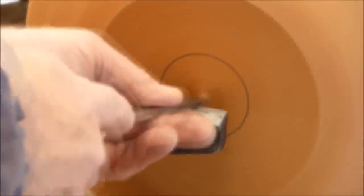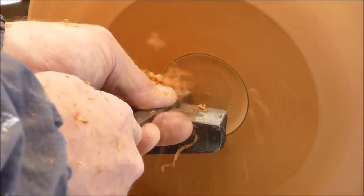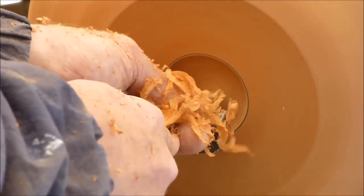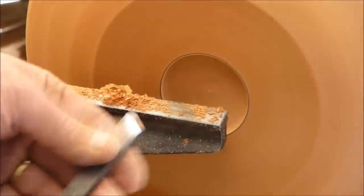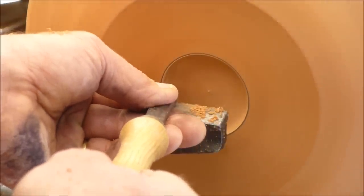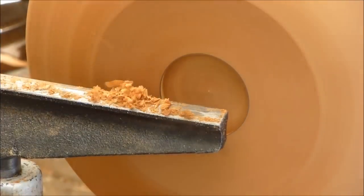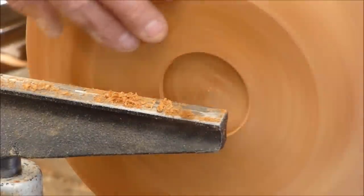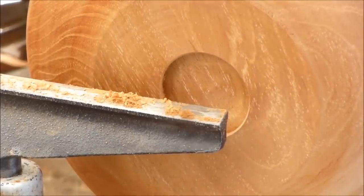Now I'm cutting the mortise. I'll be using my small skew and making a little bit of a dovetail on this. That'll be my mortise for the scrolling jaw chucks. And a little bit of sanding, and I'll be back in a minute.